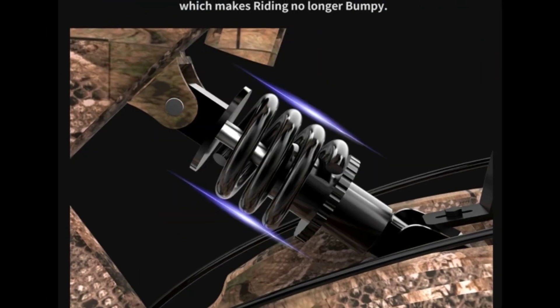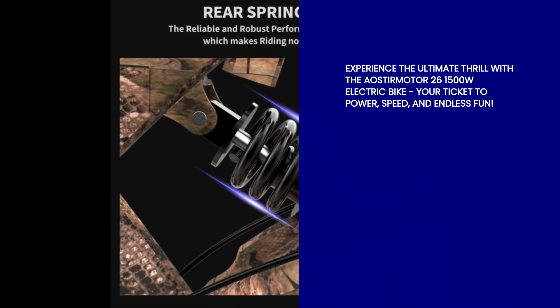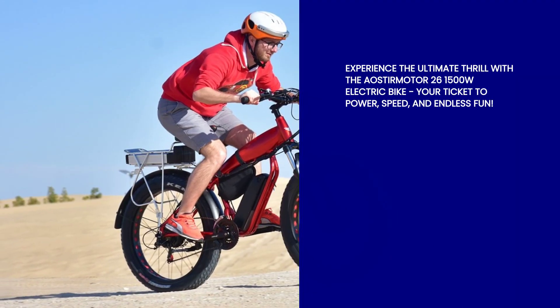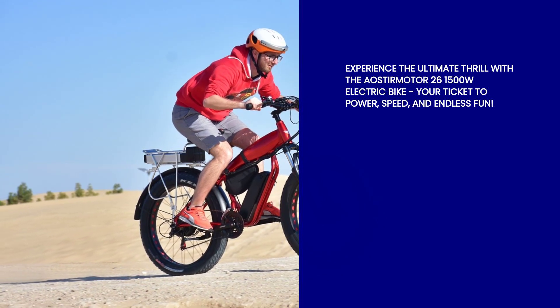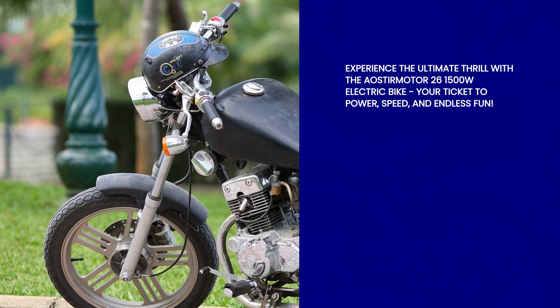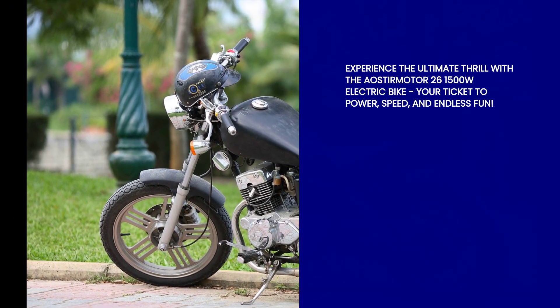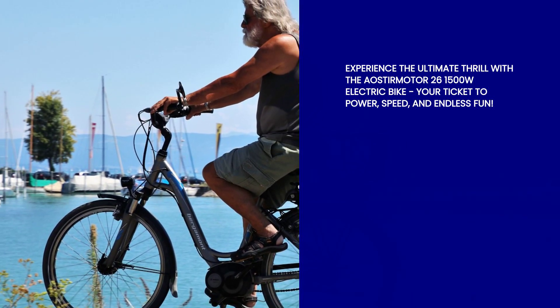So, fellow adventurers, are you ready to take the leap into the electrifying world of the Oster Motor 26 1500W electric bike fat tire 48V 15R removable lithium battery for adults S18 1500W? Get ready to experience power, speed, and endless fun on two wheels. Don't miss out on this incredible ride. Grab yours today and let the adventures begin.